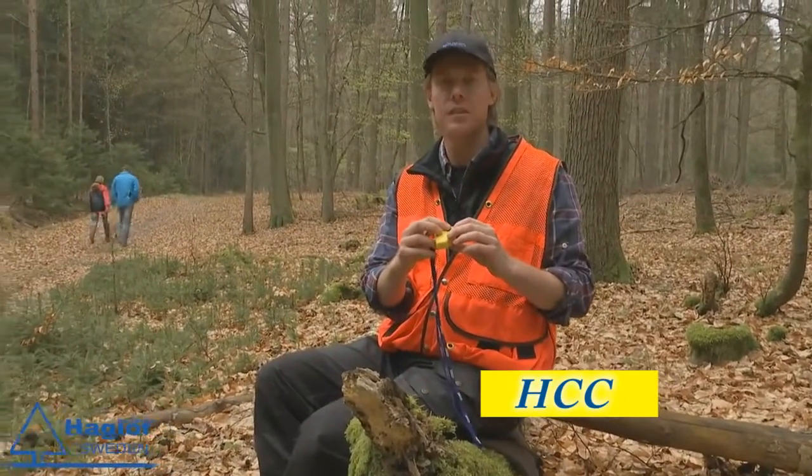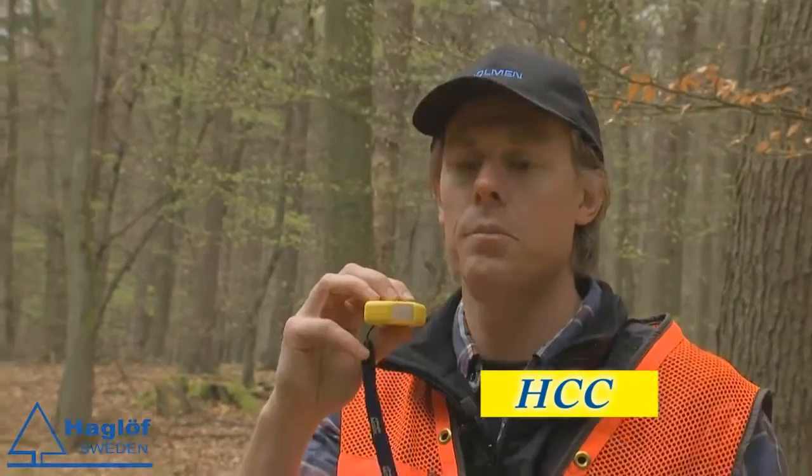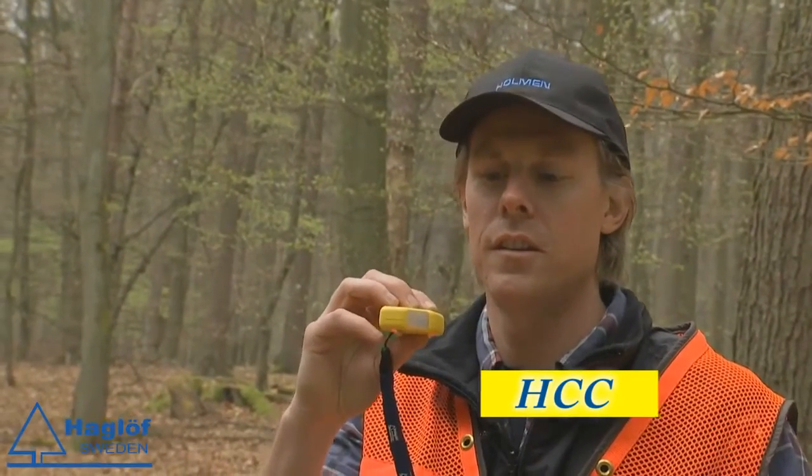Third, we have the yellow one — it's called the HCC, the Haglöf clinometer compass. You have both compass and slope function in this, in percentage and degrees.